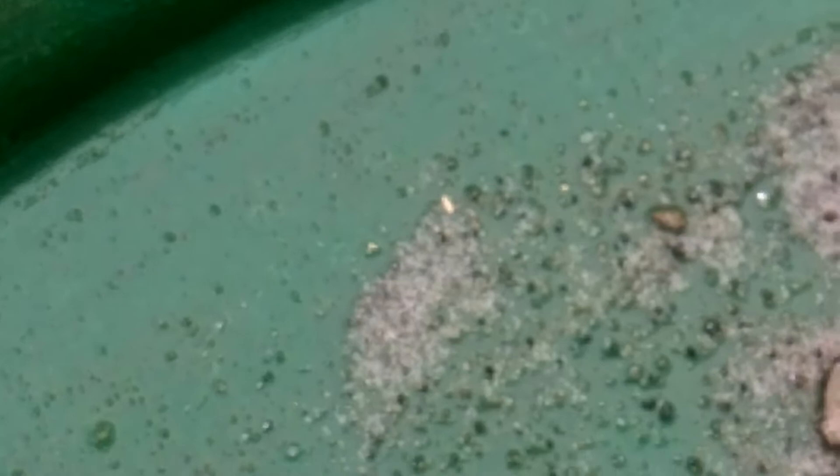Can you see that tiny piece of wire gold there? Not bad, eh?